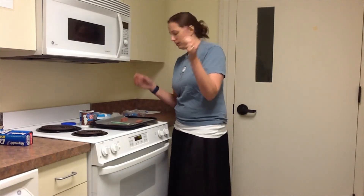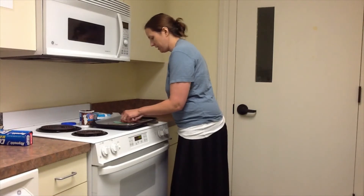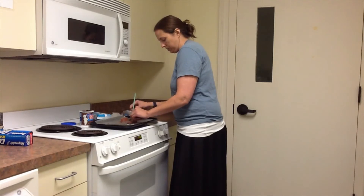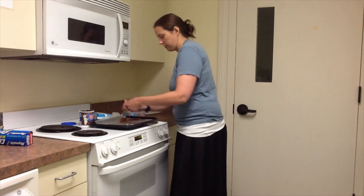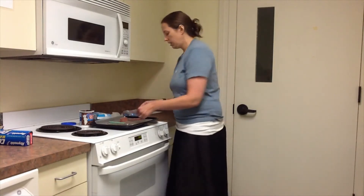There we go! That was awesome. And if you wanted to do two of those holes, because cats like multiple places to climb in and out of, that's cool too.